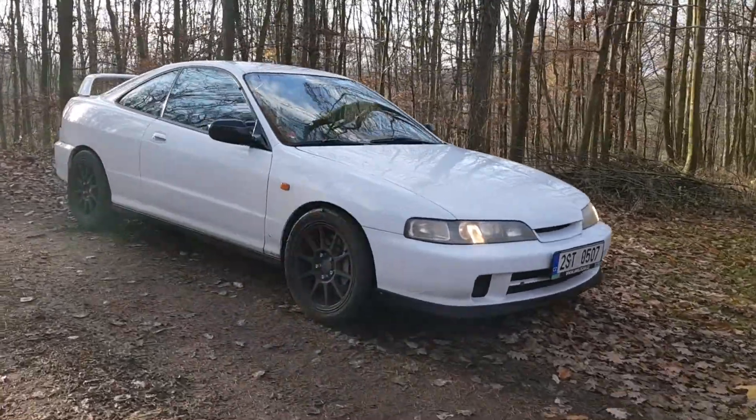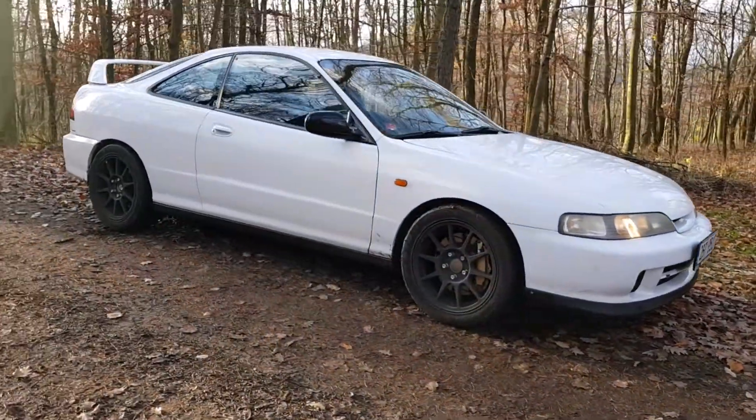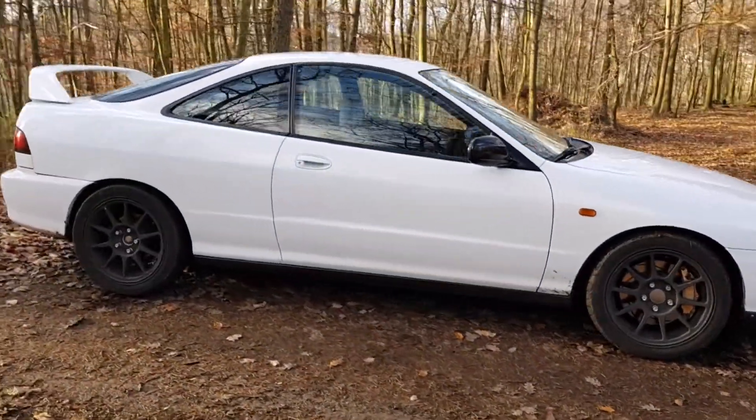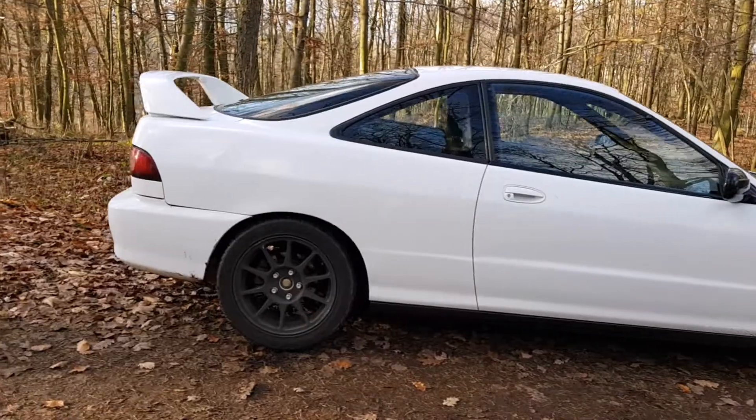Honda Integra. This will be my new project. There will be a lot of work, even if it doesn't look like it.